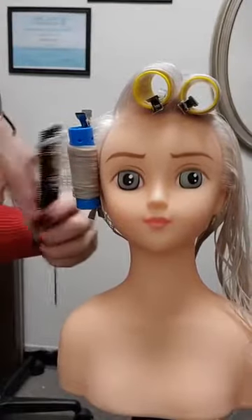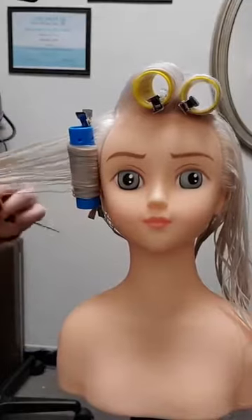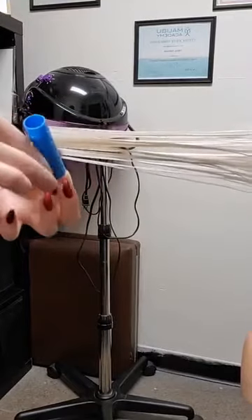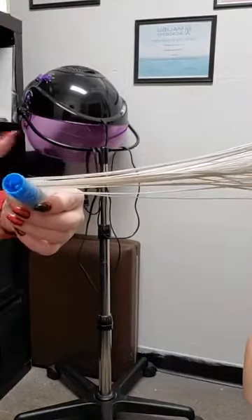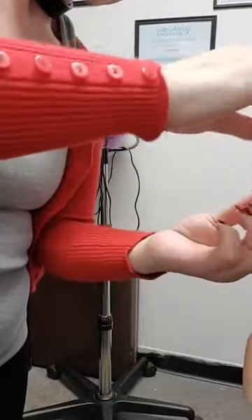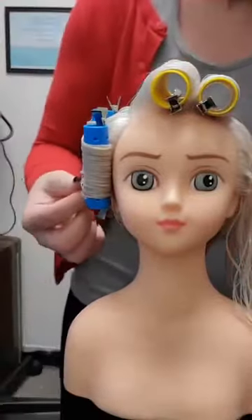This is basically mimicking the second row of pin curls, but it's going to be another roller rolled forward towards the face. Smoothing the hair onto the roller to ensure that we don't have any what are labeled fish hooks or bends in the ends of the hair — that's part of the most important piece of any roller curl: that you have smooth ends. Then we just clip.